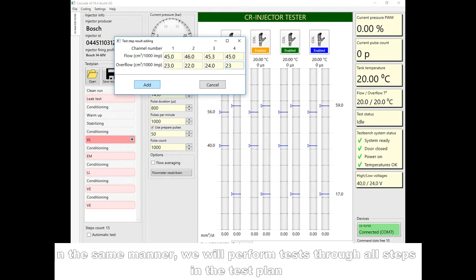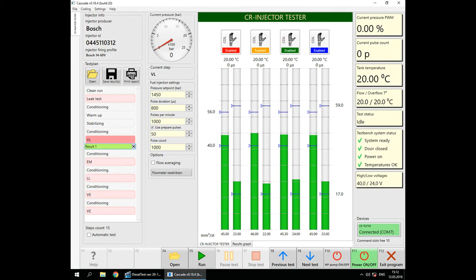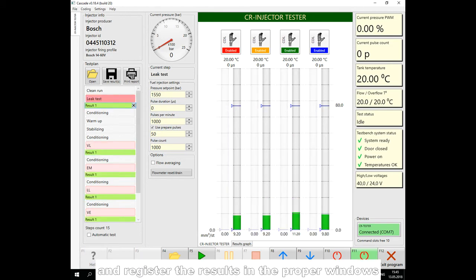In the same manner, we will perform tests through all steps in the test plan and register the results in the proper windows.